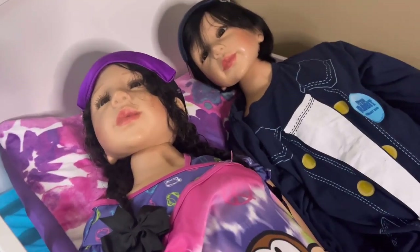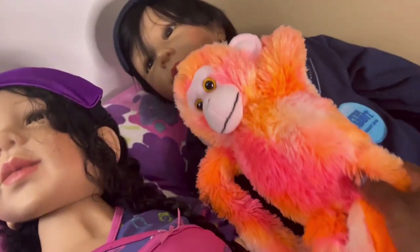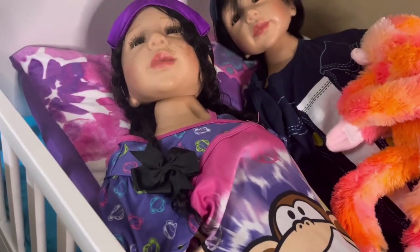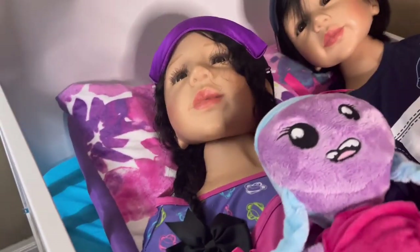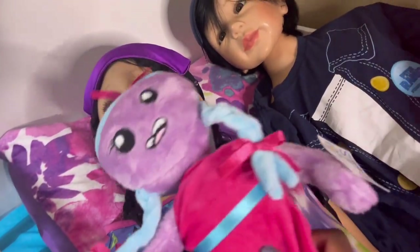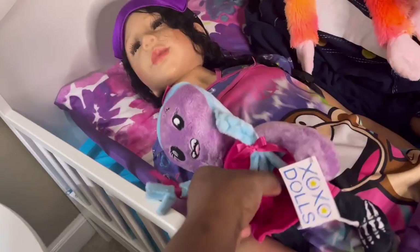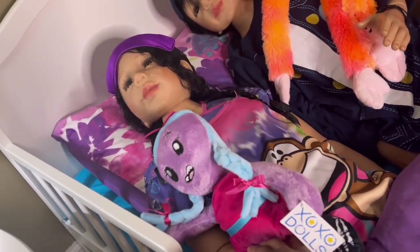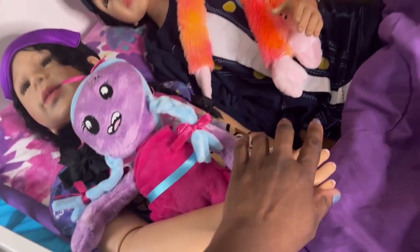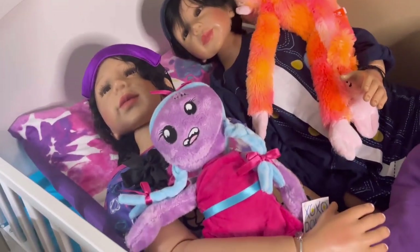Let's give Power his monkey, because he wants to sleep with his monkey. We will give Paris her monster. This is an XOXO doll — we picked this up on vacation at some kind of little country store. This is from Monster Monday, and that is Gilly the Monster. Power has his monkey, she has a monster.